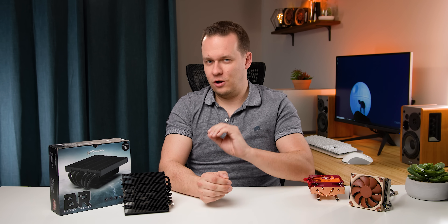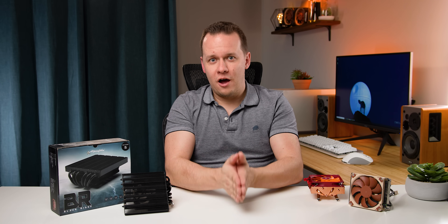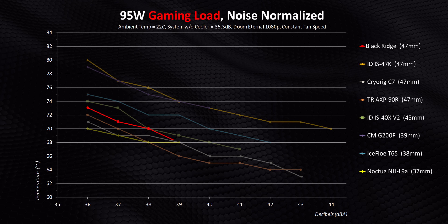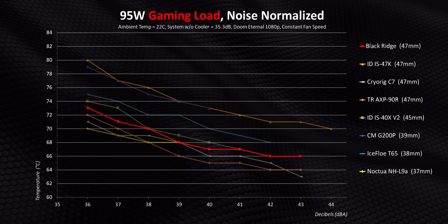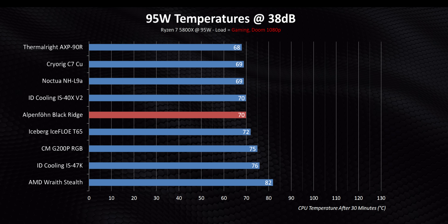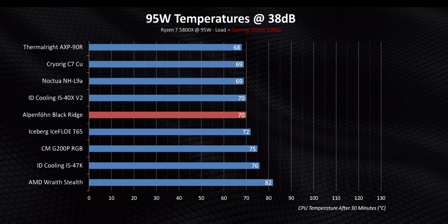I know everybody is looking at these charts and saying they don't pound their system with a high core workload all day. What you're probably doing is either light workloads or gaming. So I wanted to include gaming temperature results where the GPU is pumping hot air into the case and all these coolers have to deal with that additional heat load. This is where updraft coolers tend to struggle since preheated air is being passed through the cooler instead of fresh air. That leads to the Blackridge falling behind compared to some more traditional downdraft style coolers like the Thermalright and Noctua. It even struggles to beat the much cheaper IS40X, and you can really see how that affects things around the 38 decibel level.